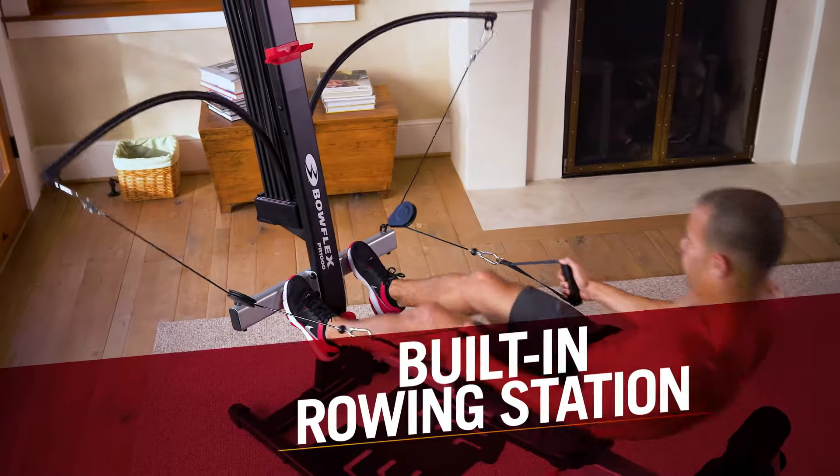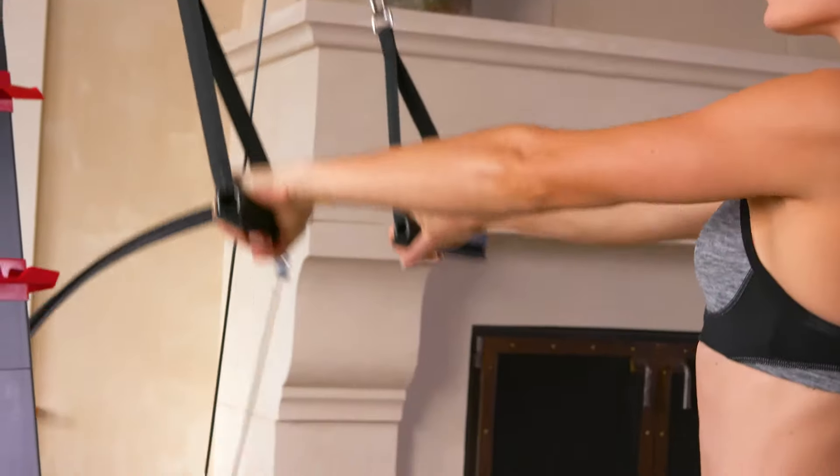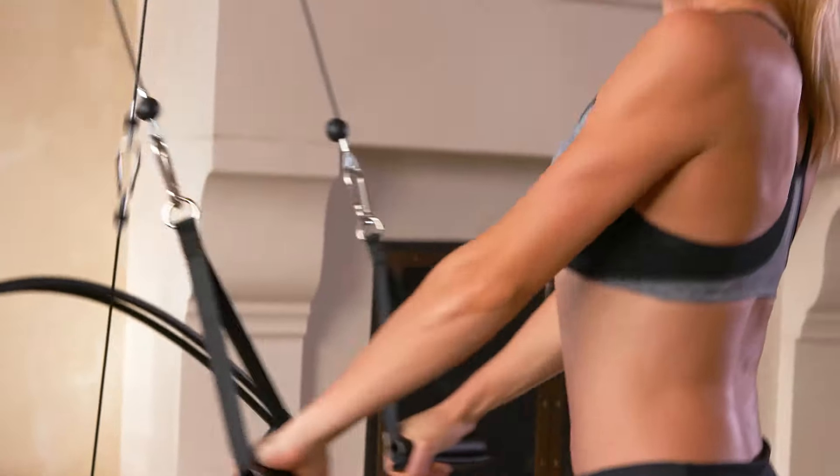The built-in rowing station delivers a go-to calorie-blasting workout. Plus, use the included Bowflex hand grips to develop toned and sculpted arms.